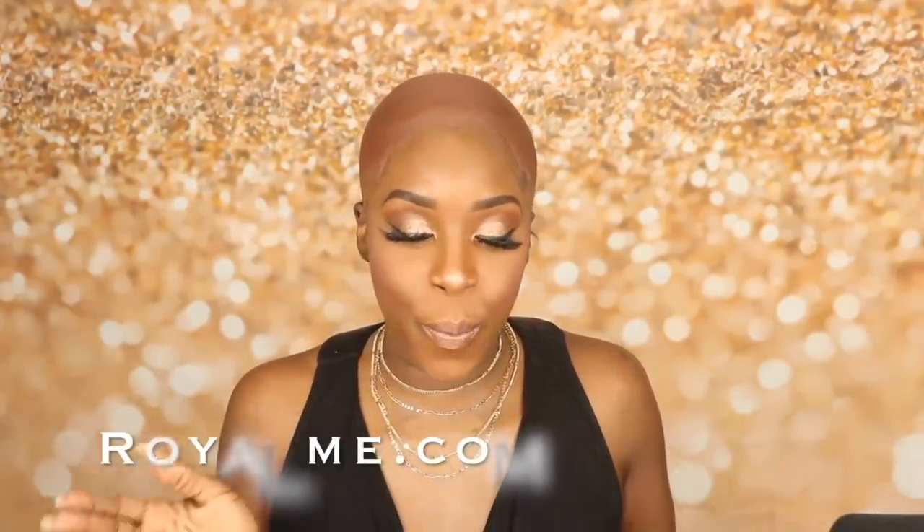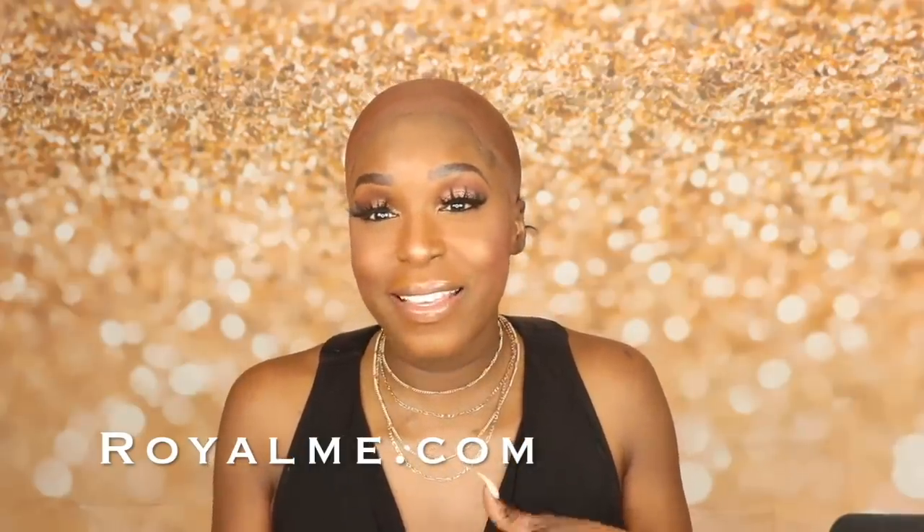Alright, in today's video I'll be reviewing a new top knot wig from Royal Me. They noticed that a lot of people have been having issues recreating a top knot on their wig, so they decided to create a wig that already has a top knot built in.